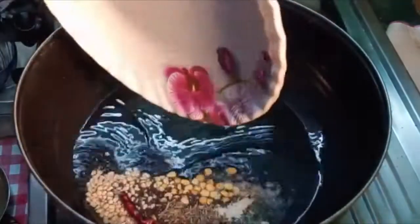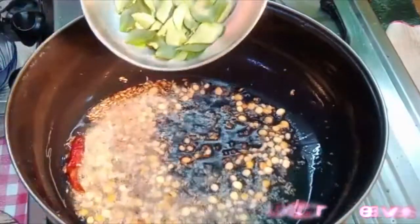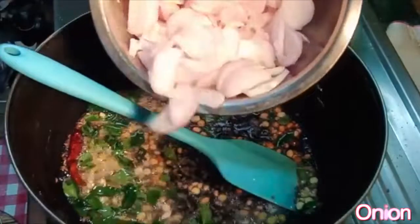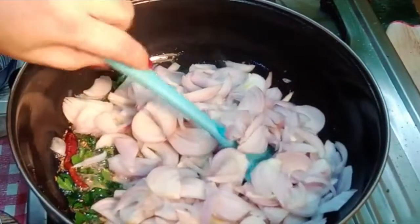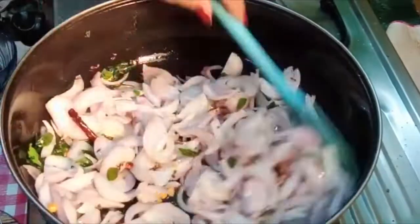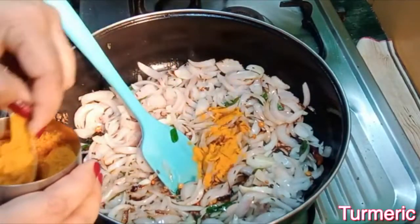Then I will add the sauce. I will cut 3 medium-sized pieces of rice, slice them, and add this to it. We will cook for 2-3 minutes.